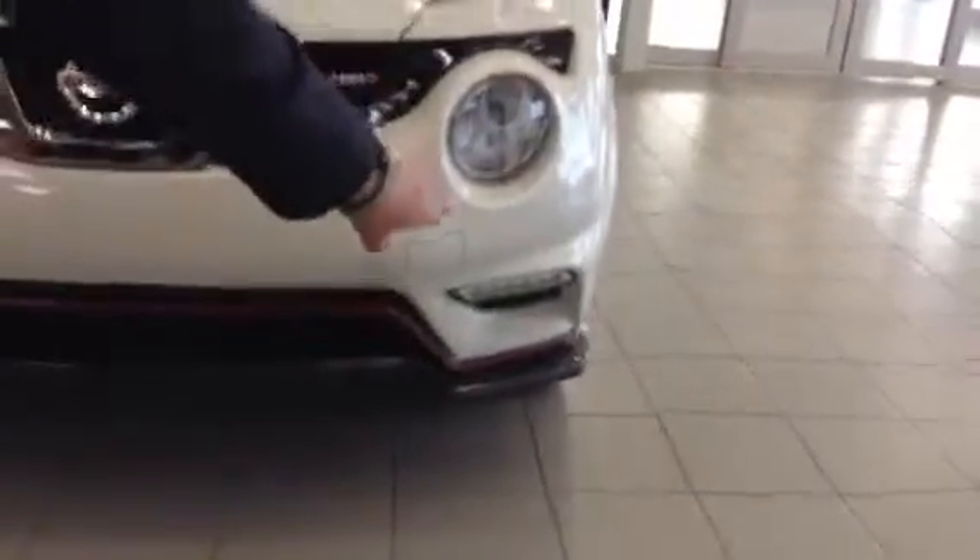The nice thing about the Nismo is you get the LED headlights as well as the LED fog lights down below. Here you get a block heater cord, you get the Nismo badging all around, along with the lower fascia, the rear caps, and the newer nicer rims.